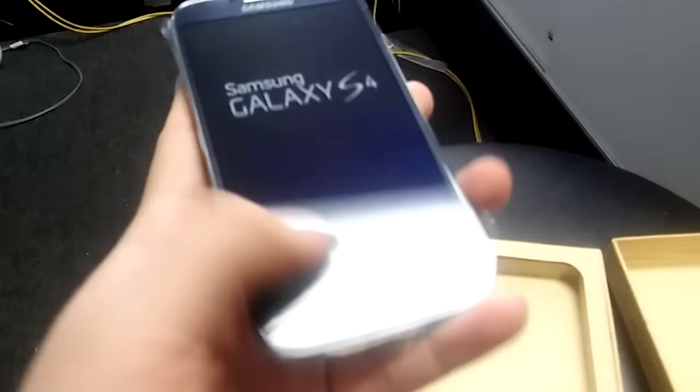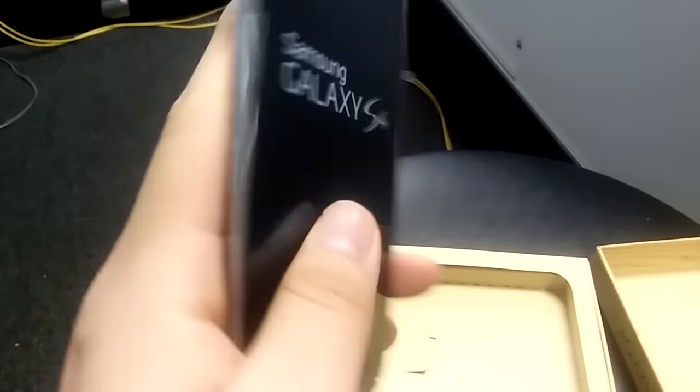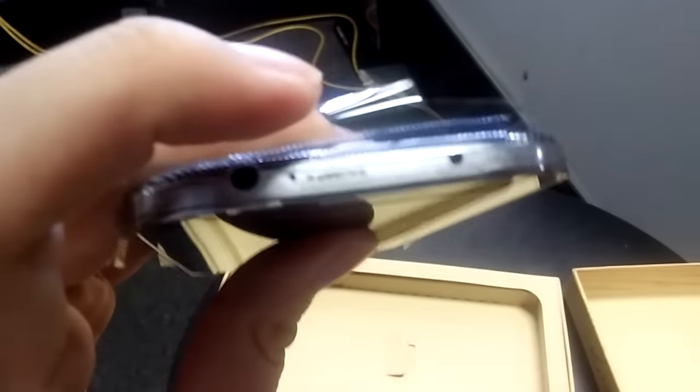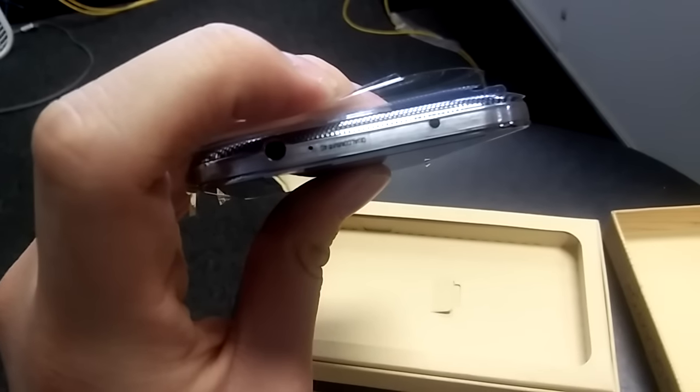So it's a brand new Galaxy S4. You got your front button, charging port on the bottom, power button on the right side, volume rocker on the left — volume up and volume down — headphone jack on the top, and infrared blaster right there. It does have auto-focusing too, which is pretty cool.